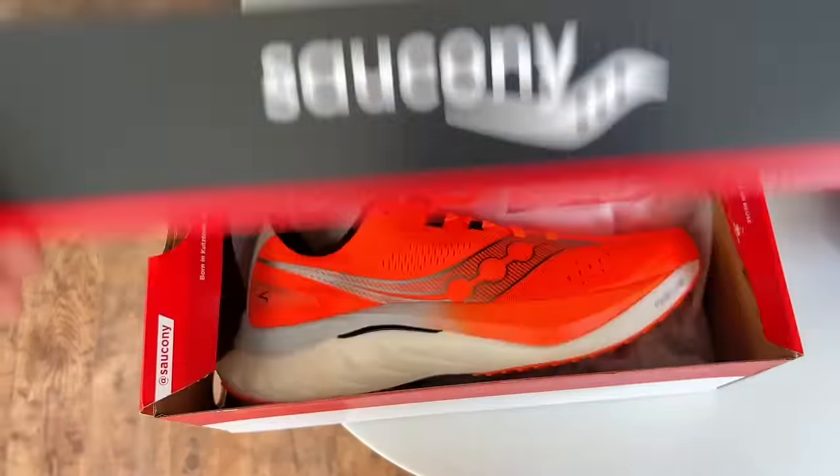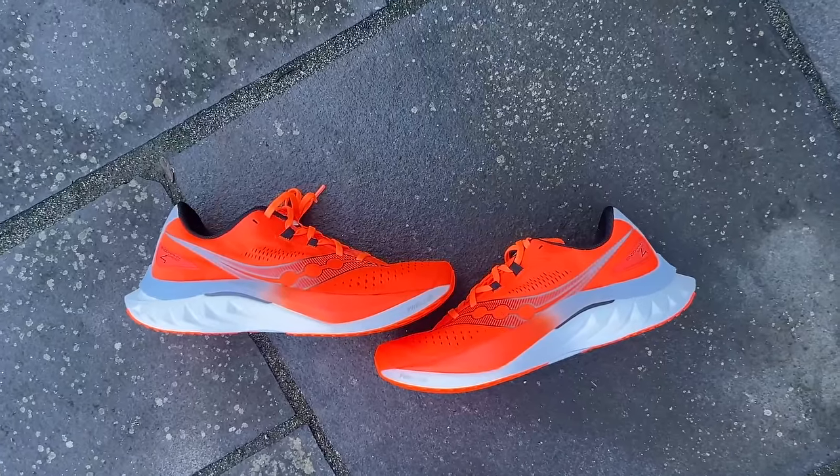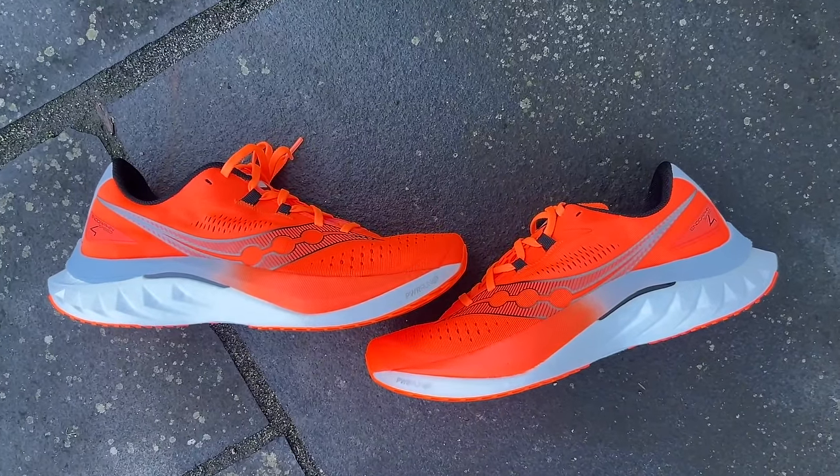I'm just heading off to do my first run in the Saucony Endorphin Speed 4 — obviously a very exciting shoe. We've loved the previous three generations of the Speed and I'm looking forward to testing it today. I've got a steady hour on the plan — the kind of run I do quite a lot in a shoe like the Saucony Endorphin Speed. I've done it in the 3, 2, and 1, and usually end up running around 10 miles in the hour, so it's a good test. The shoe feels good on the foot so far — let's go do some running.